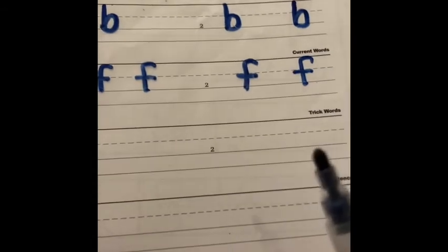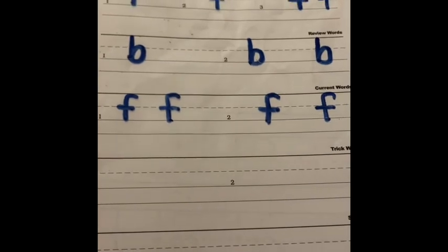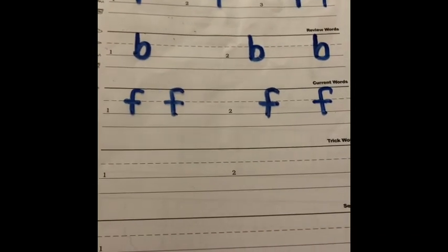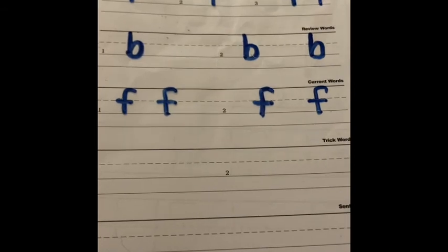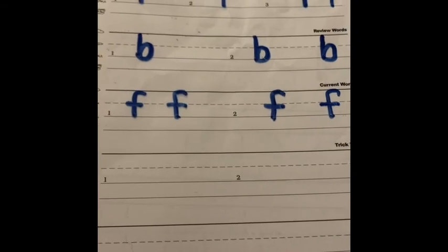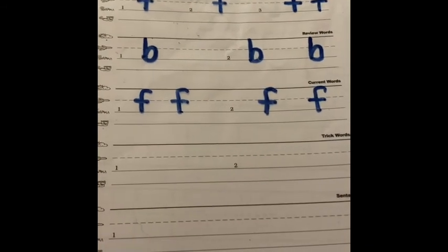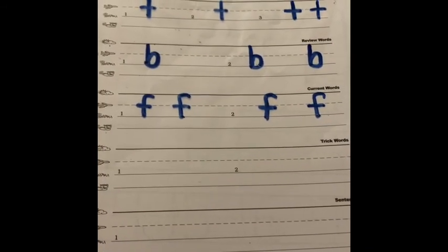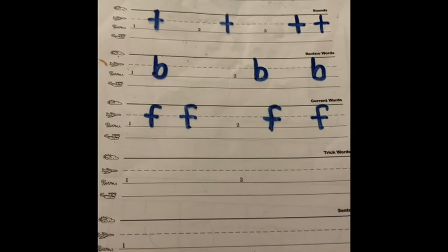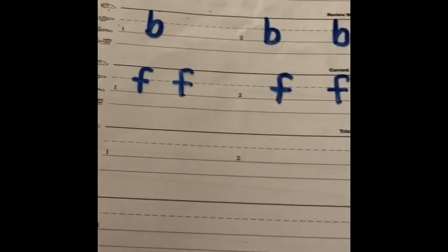I posted an activity on Seesaw — a student response template for lesson one — where you can upload a picture of your letters after printing your lowercase letters T, B, and F. You can share a photo right on your student response template on Seesaw for printing lesson one. If you need to watch the video a few more times to practice using your magic writing finger, you may do that. Thank you for tuning in, and congratulations on learning how to print your lowercase skyline letters T, B, and F!